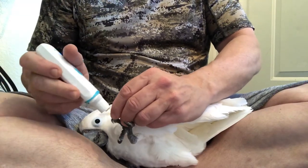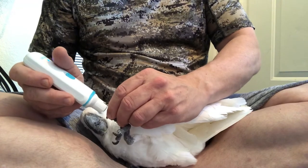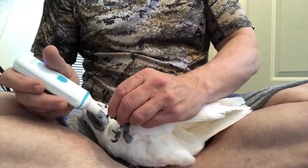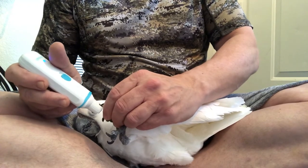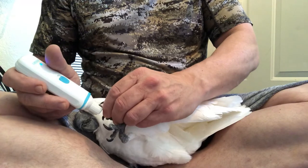You can kind of see I just go real, real slowly. You've got to be careful not to take too much off — it's better to do too little than too much. If you do too much, it's going to bleed, and that's actually bad news sometimes for these birds. They can lose a lot of blood.